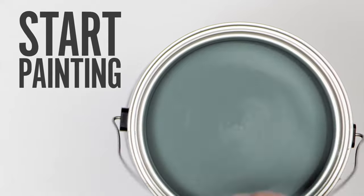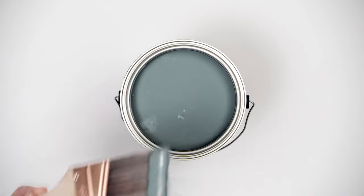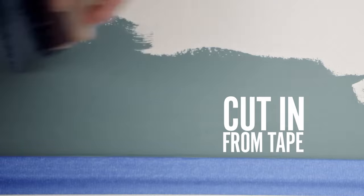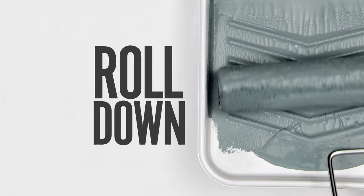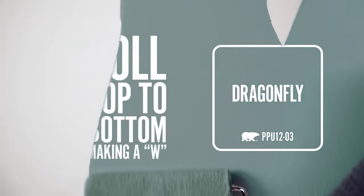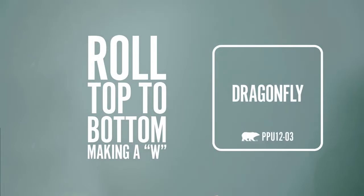The room is prepped, the walls are clean, and you're ready to rock. After stirring the paint, dip your angle sash brush in the paint and paint along the tape to form a border double the width of the brush. This is called cutting in. Now grab your roller and dip it in the paint. Make sure it's totally saturated. Roll it up and down onto the tray to remove the excess paint. Now roll a W on the wall with your roller and fill in the empty spaces top to bottom, bottom to top. That's your mantra. Repeat this until you've covered your whole wall.